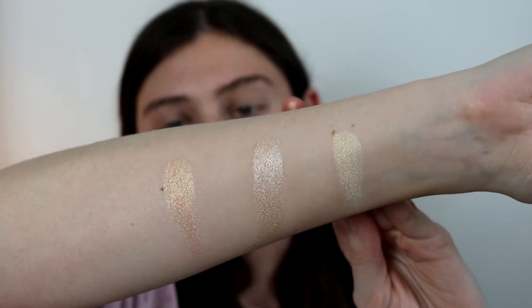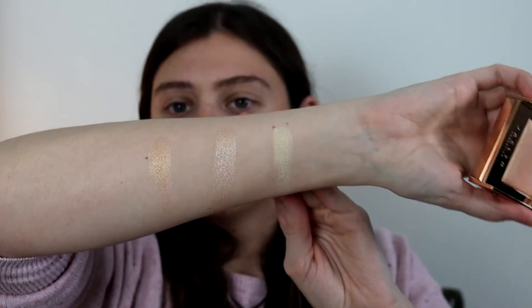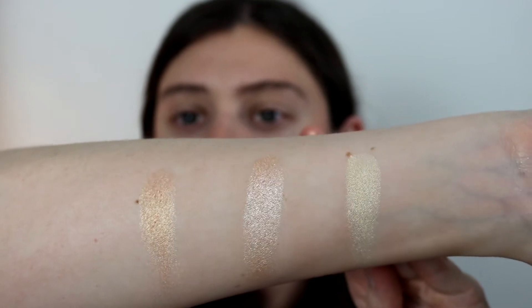So those are the three swatched. I left some room in between them because I'm going to swatch some other highlights in comparison. The highlighters I'm going to compare are these from a Becca trio. I am aware, very sadly, that Becca is going out of business in September of this year. But I think these highlighters are pretty well known and are good comparisons — especially since this trio is very close in tone to the three I purchased from Jaclyn Hill.